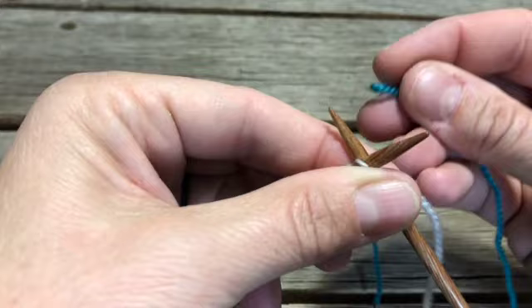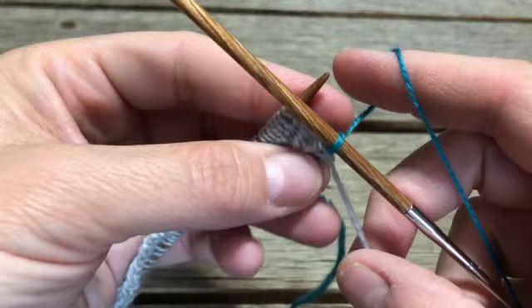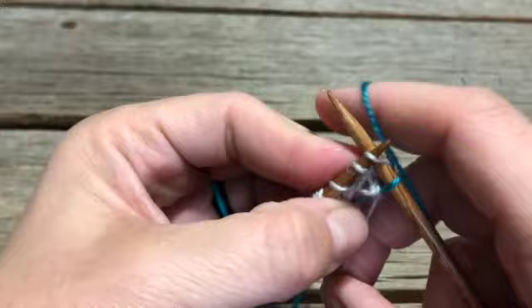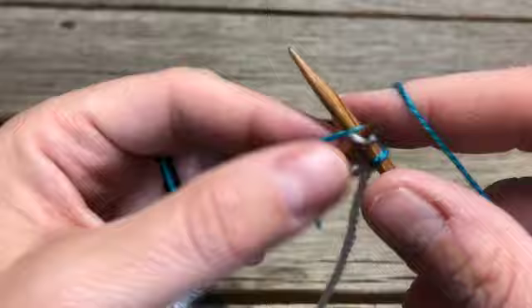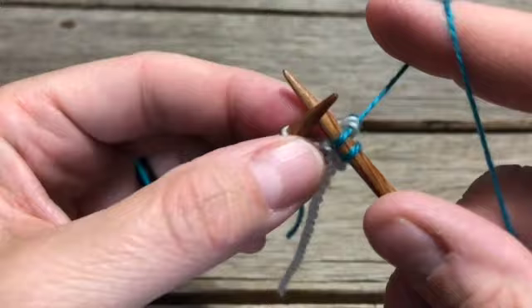I'm gonna choose not to tie knots or anything. I'm just gonna loop over my second color here. So I've pulled through that first stitch and then what I'm gonna do is take the tail of my contrasting color and bring it up behind with my left hand. When I knit the next one — in a similar way to when you carry a float when you're doing colorwork — I'm gonna bring this tail up and over the back needle, wrap counterclockwise in preparation to knit, and then take it back over so that the tail is trapped through.